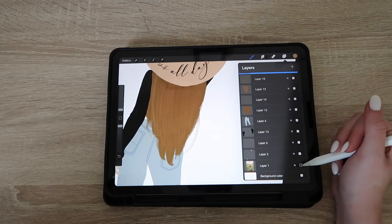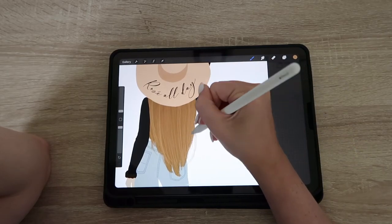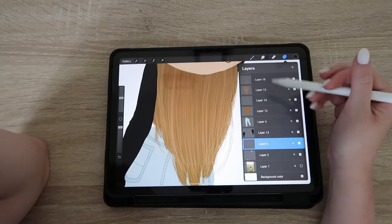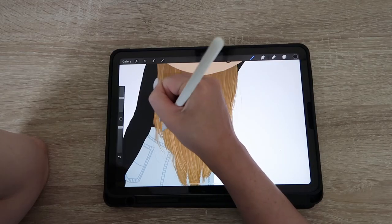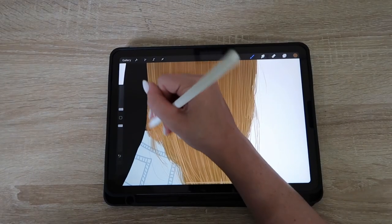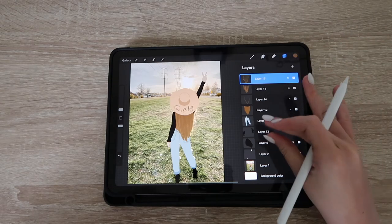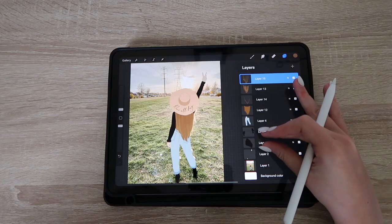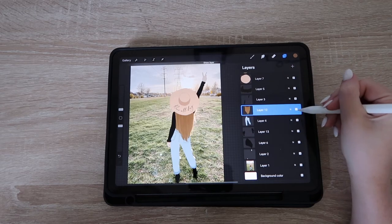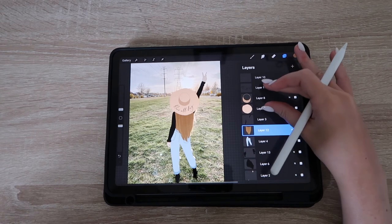I unhide everything to see where the actual highlights are and make it a little more realistic to the photo. You can see I added all the highlights with those little strands on the sides. I also forgot to add a little bit of the shirt in the background, so I'm doing that. That is how I do my hair. Once you're completely done, you can merge the layers together — make sure you are absolutely done because you cannot undo this. I merged the hair, the shirt, and the hat layers.